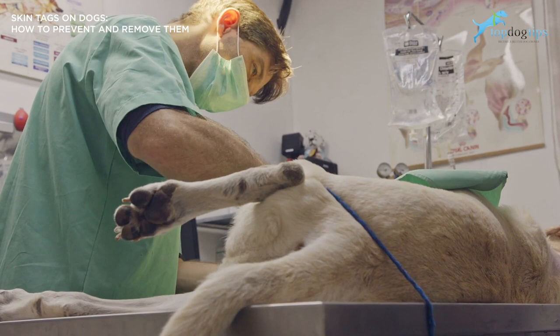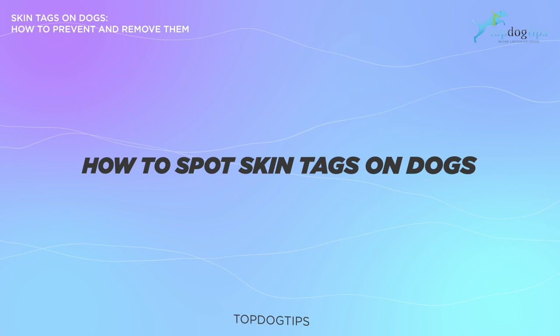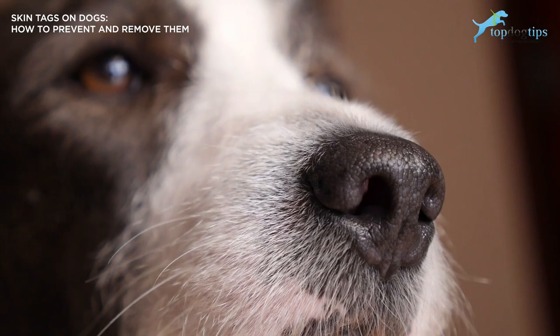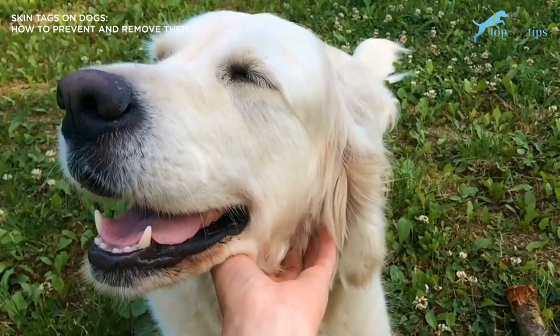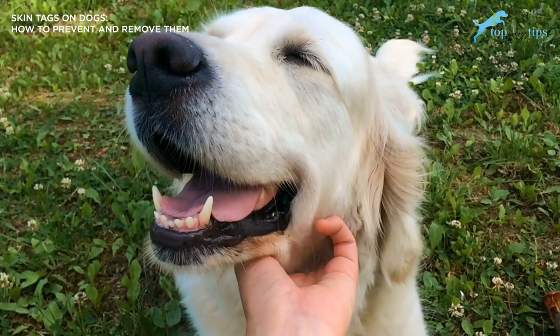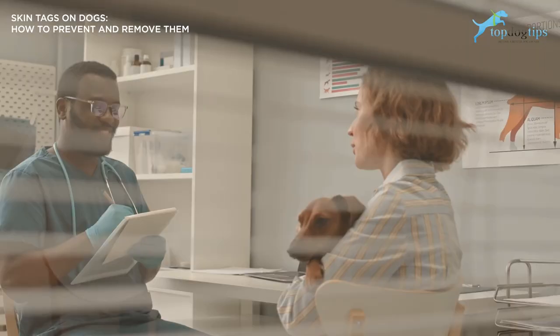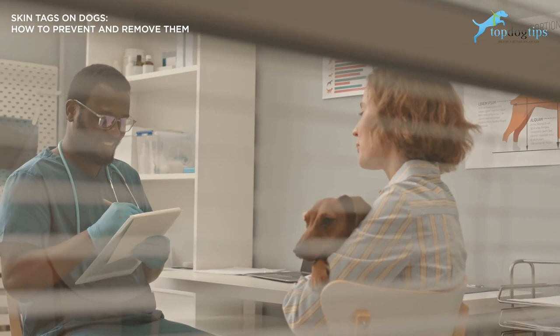But before we get to that, let's talk about how to spot skin tags on your dogs. While skin tags are harmless, they can look very similar to warts, ticks, or some more serious skin conditions which can be severe and in some cases life threatening. Unless you have previous experience with recognizing skin tags, we recommend having your veterinarian take a look at the growth for a proper assessment. In most cases, your vet will be able to give you an immediate diagnosis. If it isn't as clear cut, they will likely perform a simple biopsy to rule out other possibilities.